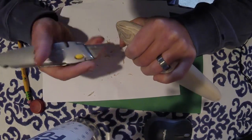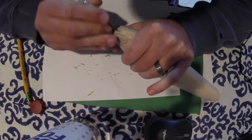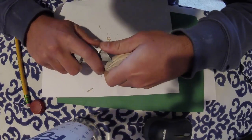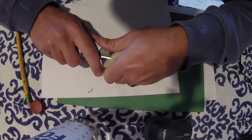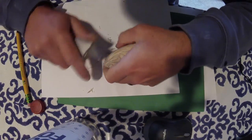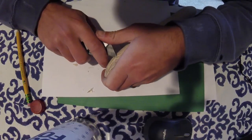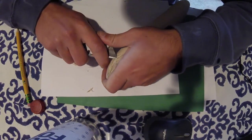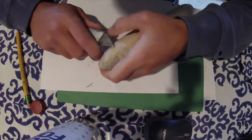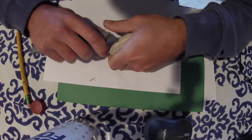Once you get the ratios figured out — for example, for every 100 grams of wood you have to add 20 grams of weight to get it to swim and balance properly with the right floating ratio — those are things you just have to write down and figure out for yourself. The same applies if you want to make a sinking stick bait and need the right sinking ratio.